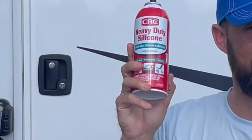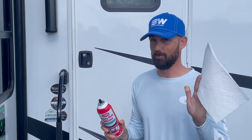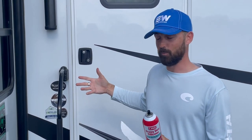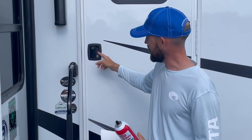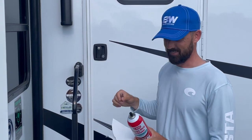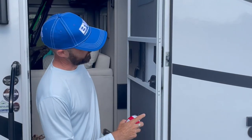I've got my can of heavy-duty silicone — you can get this at any hardware store; it doesn't have to be this brand, just any kind of silicone spray. You're also going to want a paper towel, that's about it. Our camper door tends to stick a little bit — it gets to where when you open and shut it, it doesn't shut all the way. This little bottle will make opening and shutting your door so much easier.